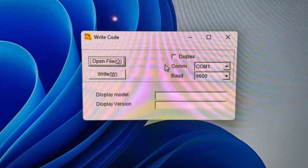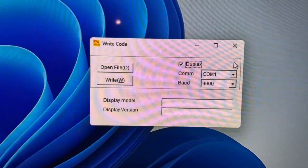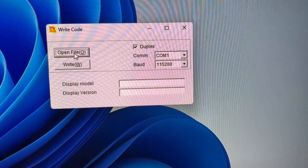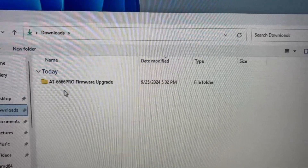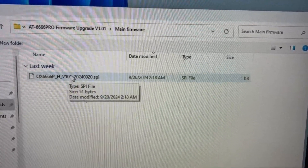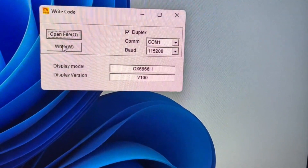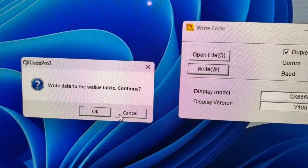According to the instructions, we want to click on Duplex and set the baud rate to 115,200. Now we click on Open File, find the correct file in the main firmware folder, click on that, and then click Write. We then get the message: 'Write data to the walkie-talkie.'